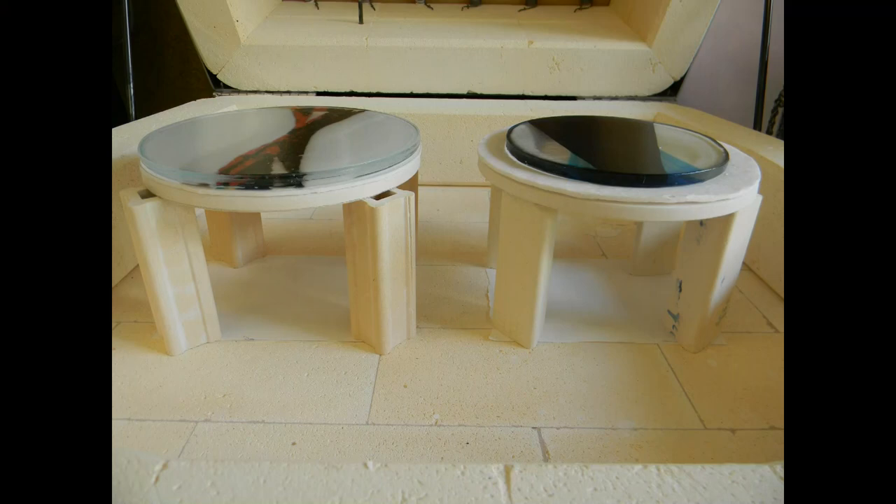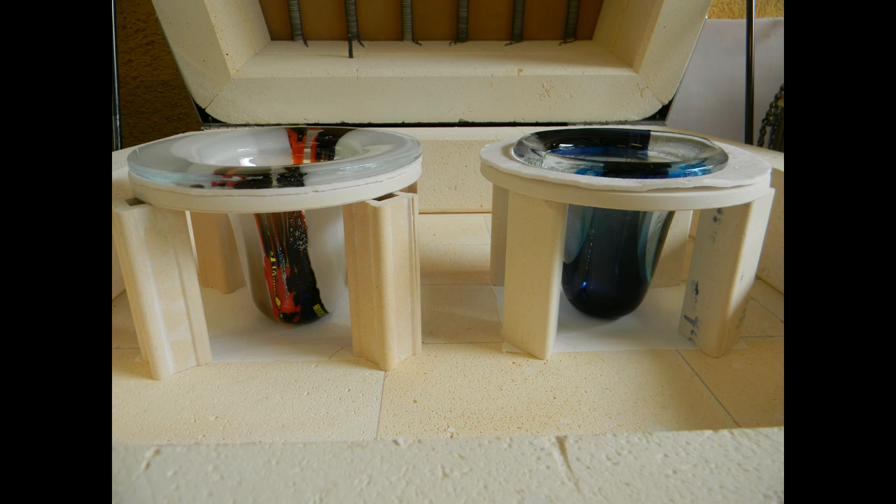The glass blank is then placed on a dropout mold. The glass is then heated to a temperature of 1300 degrees and held there for a period of time. The duration of time is determined by the look that you want — the longer the glass is held at this temperature, the deeper the vase.